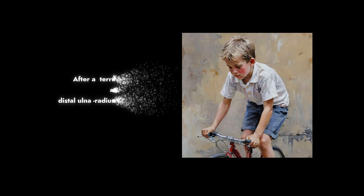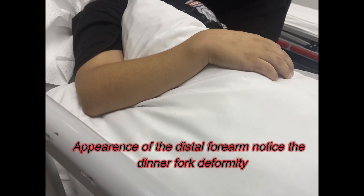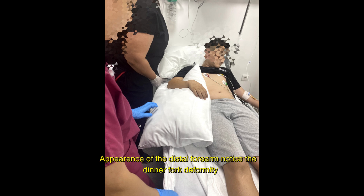After a terrifying accident, a distal ulnar radius fracture in a child. Notice the appearance of the distal forearm — notice the dinner fork deformity, and the displaced distal forearm fracture.